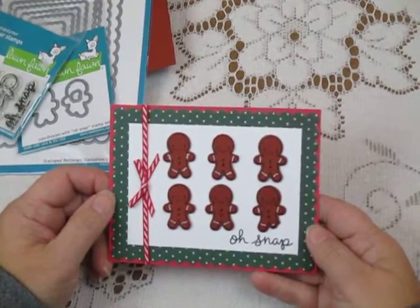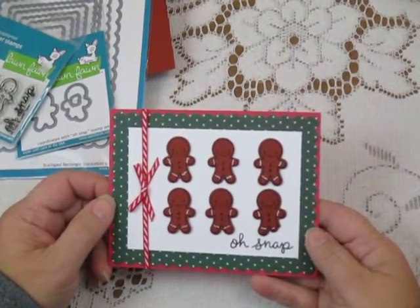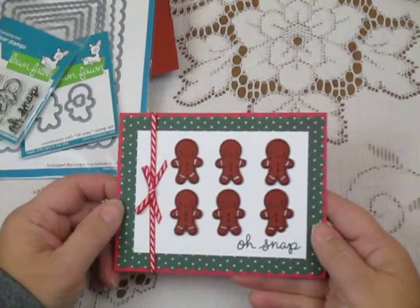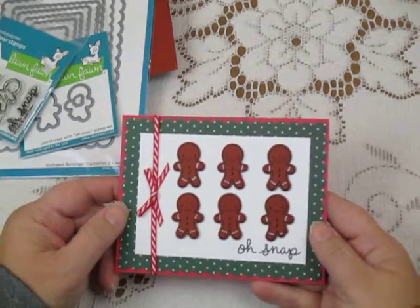Hi, this is Cheryl with the Cut at Home design team. Today I'm here with some fun Stampin' Die sets by our friends at Lawn Fawn. I love their holiday designs and I'm going to show you a couple of those today.